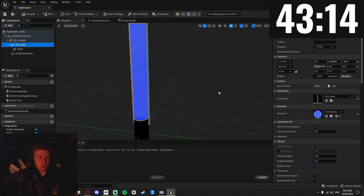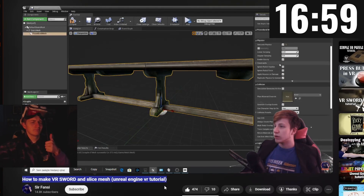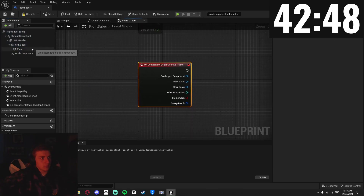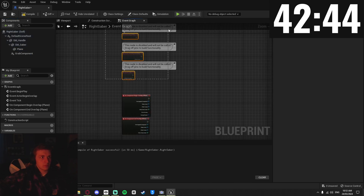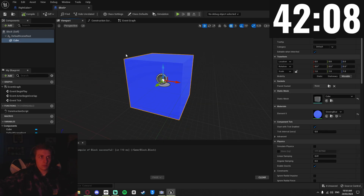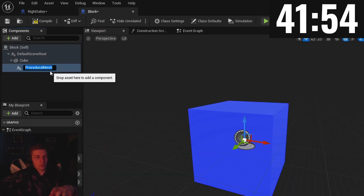I added these materials to my static meshes and got started on writing the code — which I'll be honest, I was using a YouTube tutorial as a reference for. It was a really helpful video from SirFansy, who talked you through how to make a slicing sword in Unreal Engine. Using the plane I created earlier, I made two events — a begin and an end overlap — to detect what passes through the plane. Then I created my block blueprint and added a simple cube with the blue material for my note. I created a procedural mesh under this cube, which allows the cube to be sliced into different pieces.